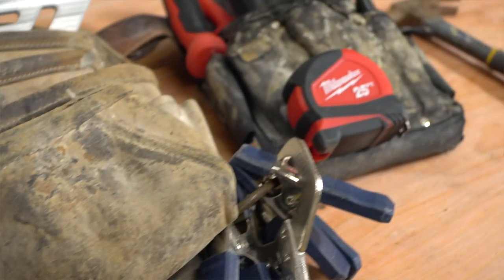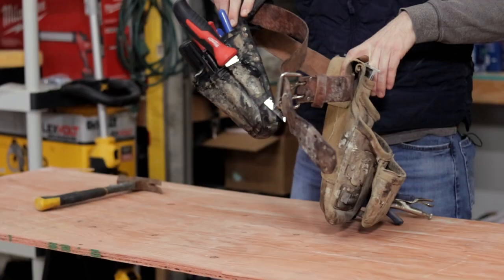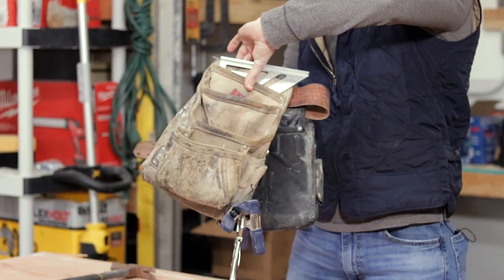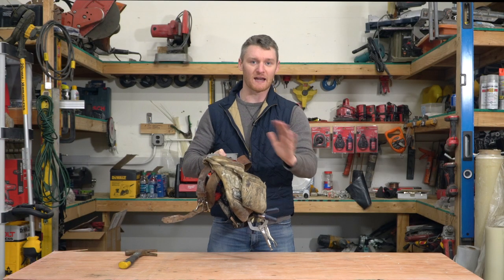First we'll take a look at the pouches themselves. What I like to see is a utility side — that's what holds all of your small hand tools — and then a pouch side that holds all of your screws, pins, nails, anything like that.